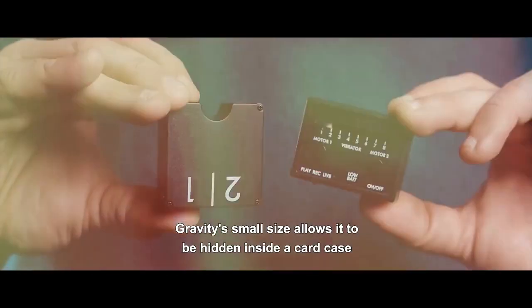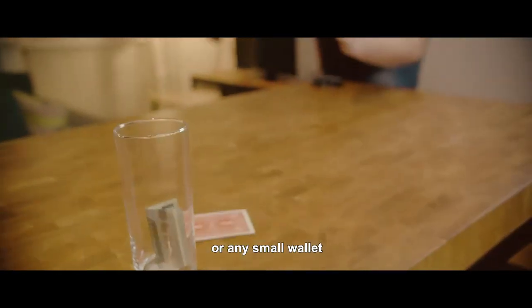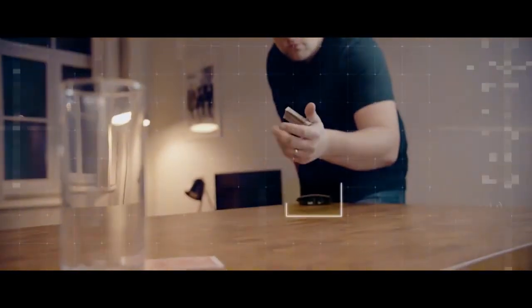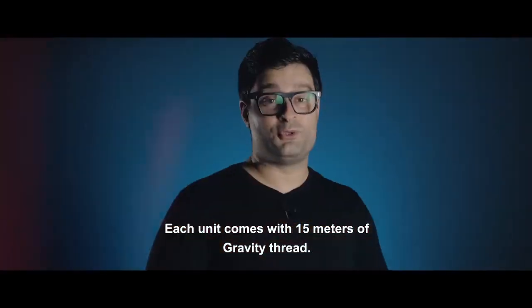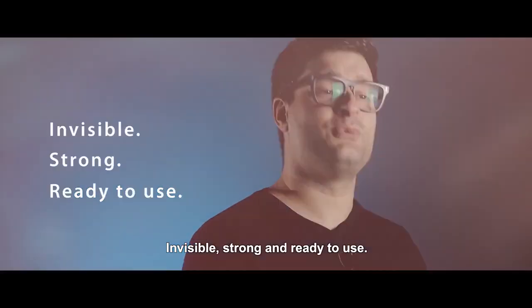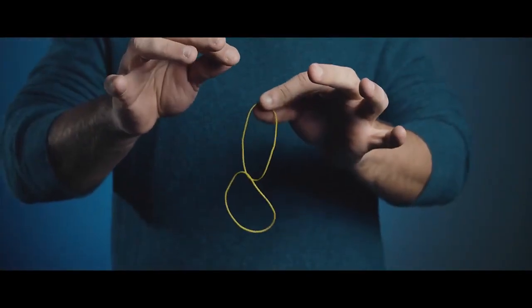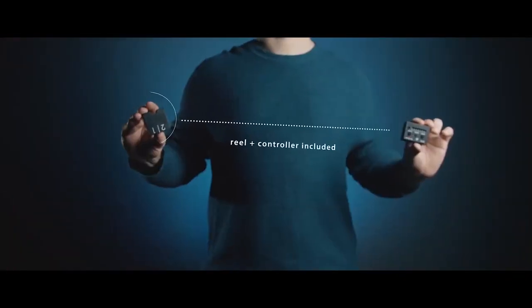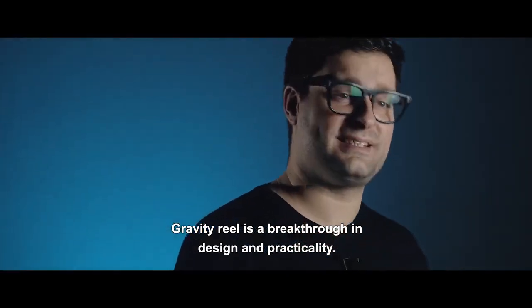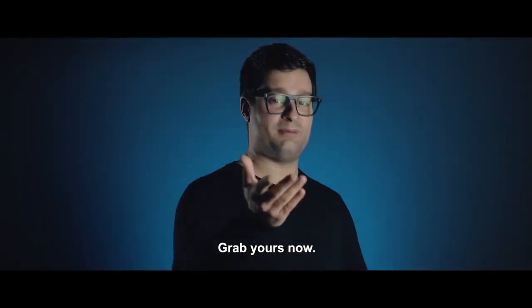Gravity's small size allows it to be hidden inside a card case or any small wallet so that it's hidden in plain sight. Each unit comes with 15 meters of Gravity thread — invisible, strong, and ready to use. Gravity Reel is a breakthrough in design and practicality. Grab yours now.